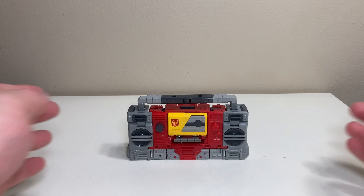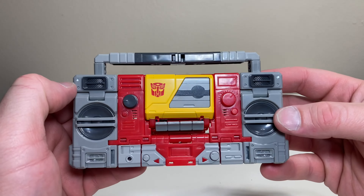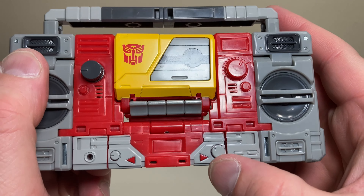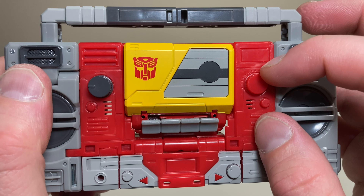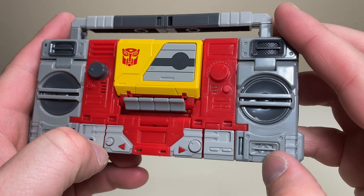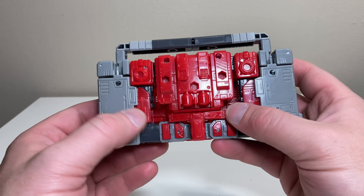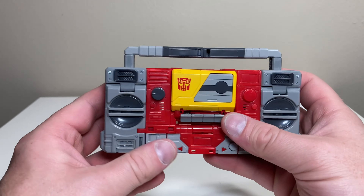In boom box mode, some things never change in 40 years — it's the same timeless design but a very nice update. He's got stacks of speakers with great detailing, little knobs with actual knurled texture that feels like a real boom box, volume dots, tiny speaker details all over, a tune knob, and little tweeter speakers. The handle holds it up firmly, it's a cohesive piece with minimal gaps, and it pulls off the illusion extremely well — especially for a mainline toy. Really solid job.